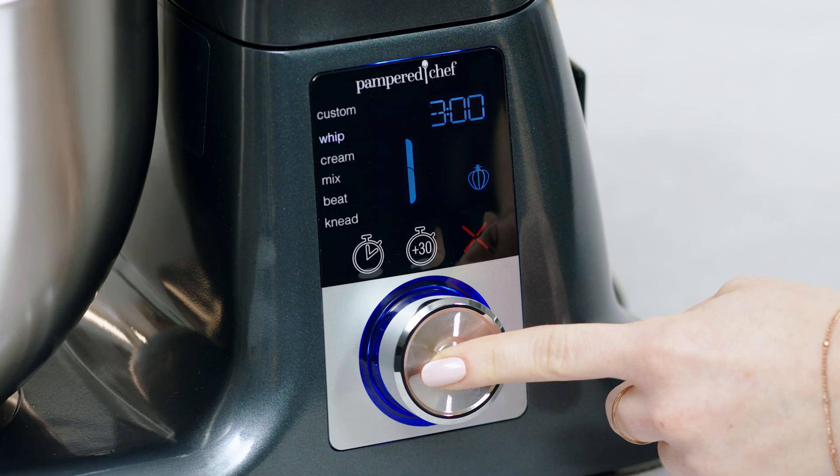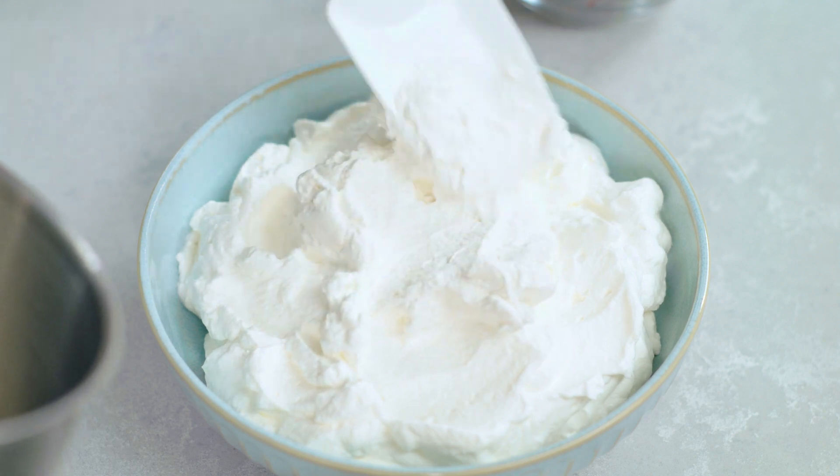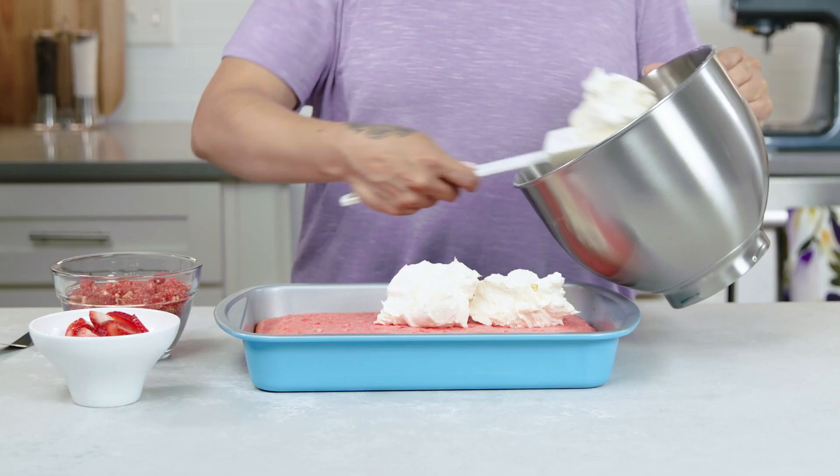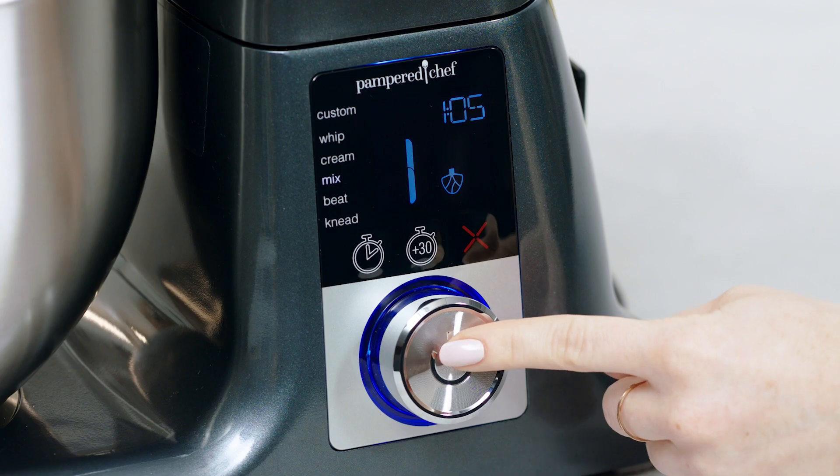The whip setting quickly incorporates lots of air into ingredients for recipes like whipped cream or no-churn ice cream. The cream setting perfectly creams butter and sugar for light, fluffy baked goods like cookies or buttercream frosting for cupcakes.